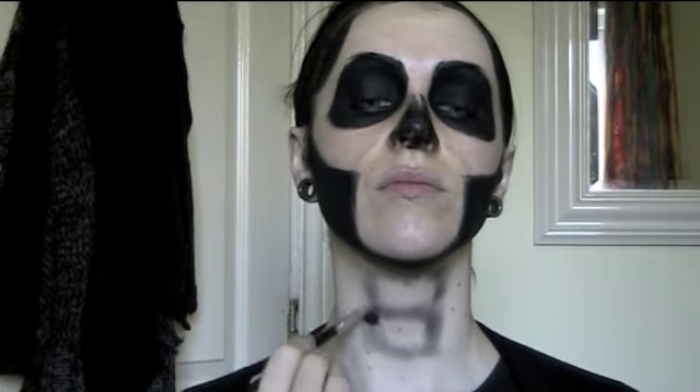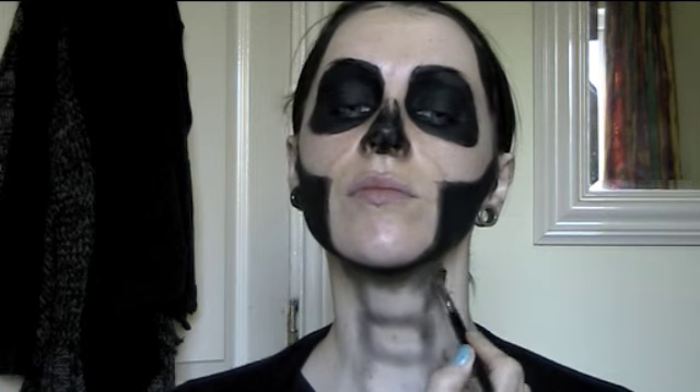I'm just doing the neck here to show you how you could create a spine effect down the neck area. I didn't bother coloring in the whole neck, but if you wanted to you could.